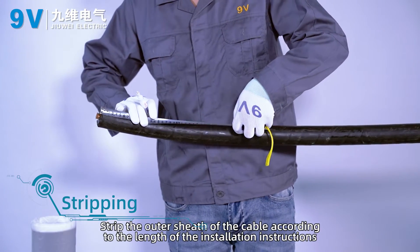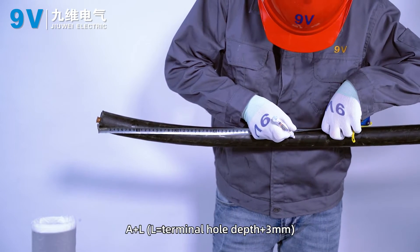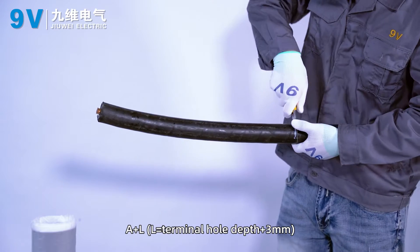Stripping: strip the outer sheath of the cable according to the length specified in the installation instructions. The total strip length is A plus L, where L equals terminal hole depth plus 3 mm.